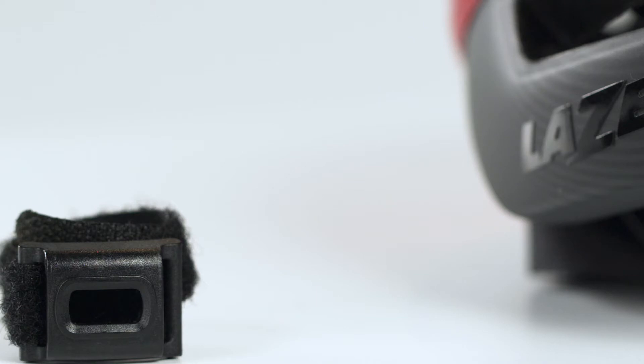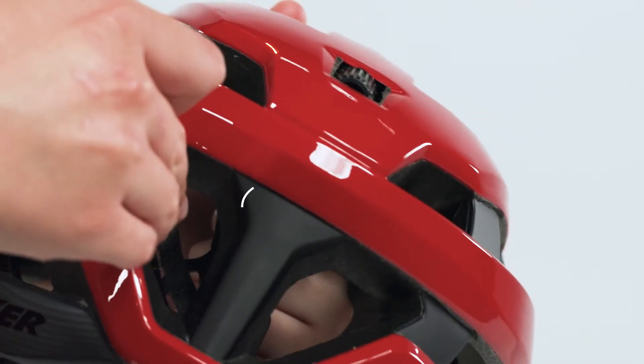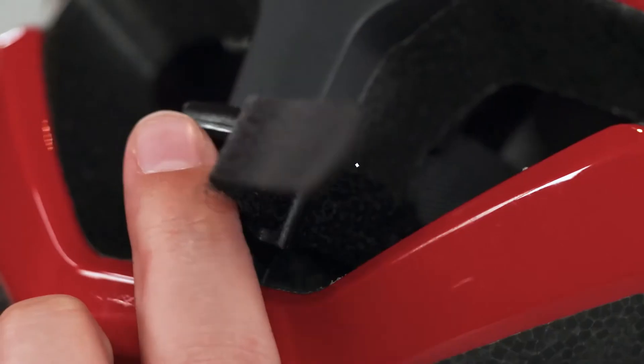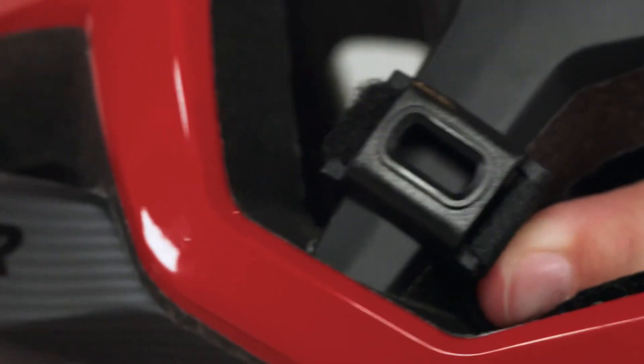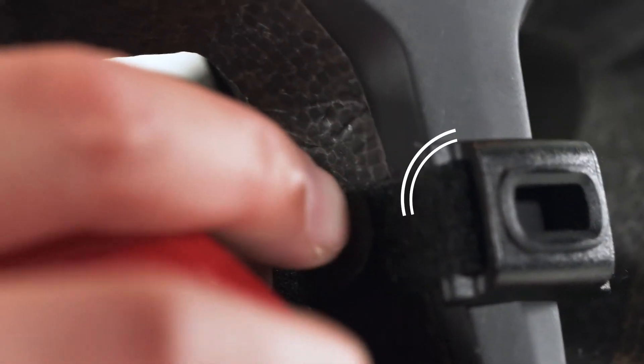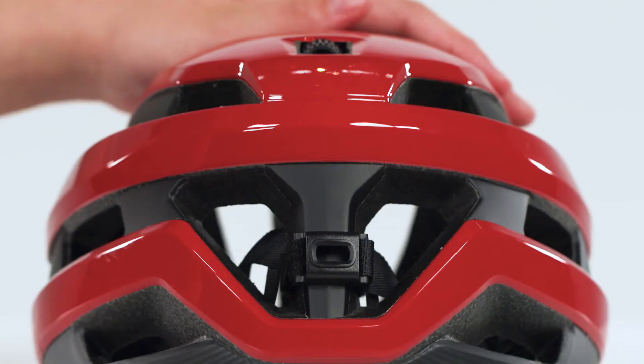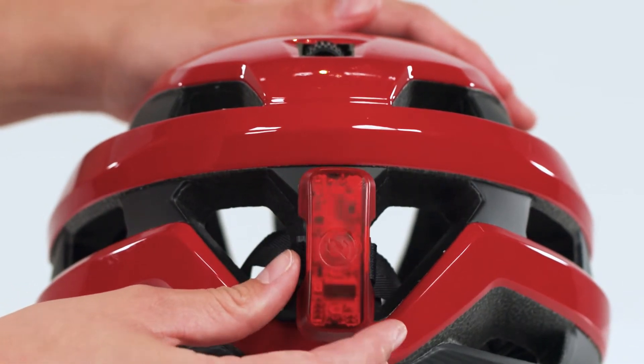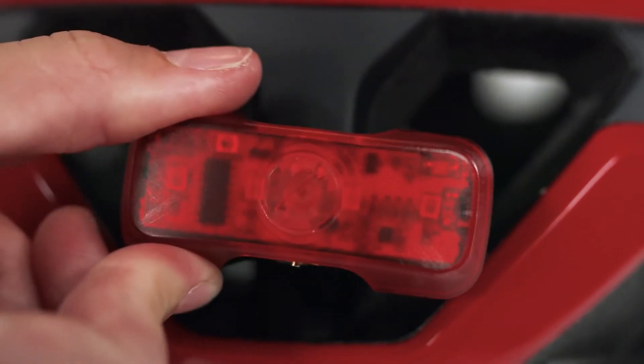To assemble the light, first attach the adapter onto the back of the helmet. When the mount adapter is in place, simply attach the bike light by placing it into the mount and turning it 90 degrees to the right.